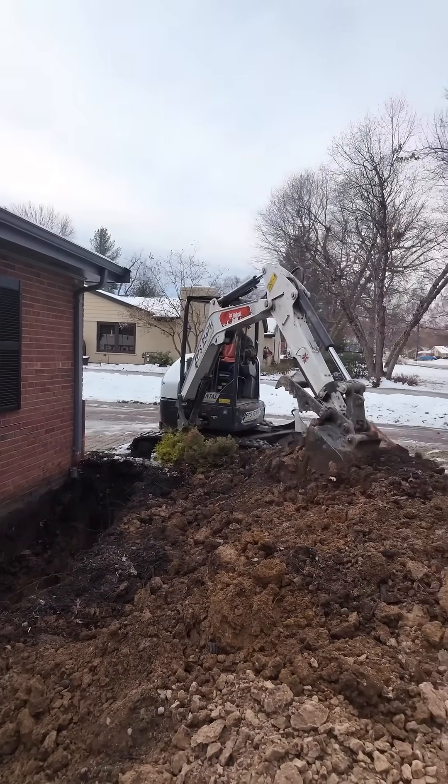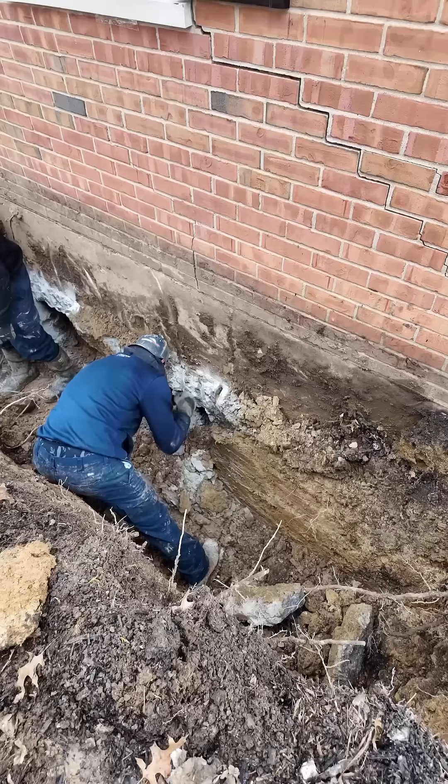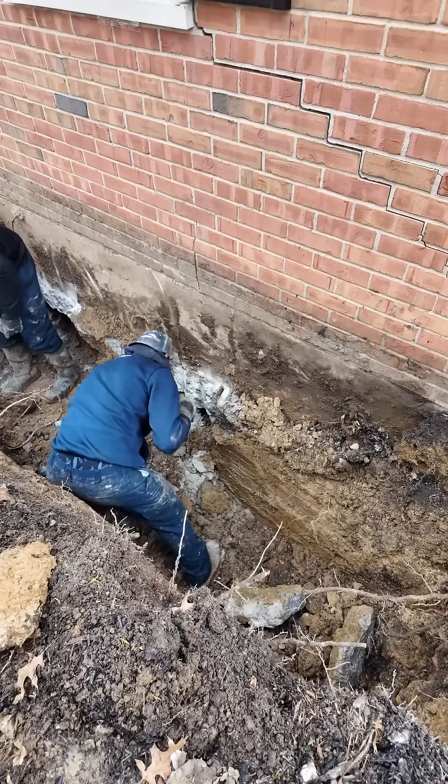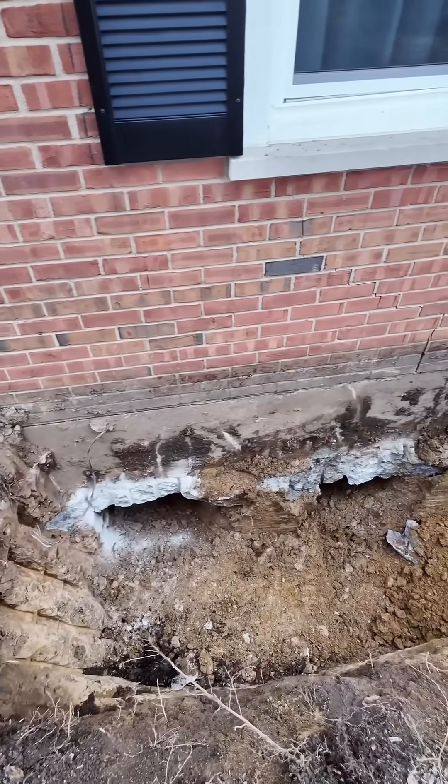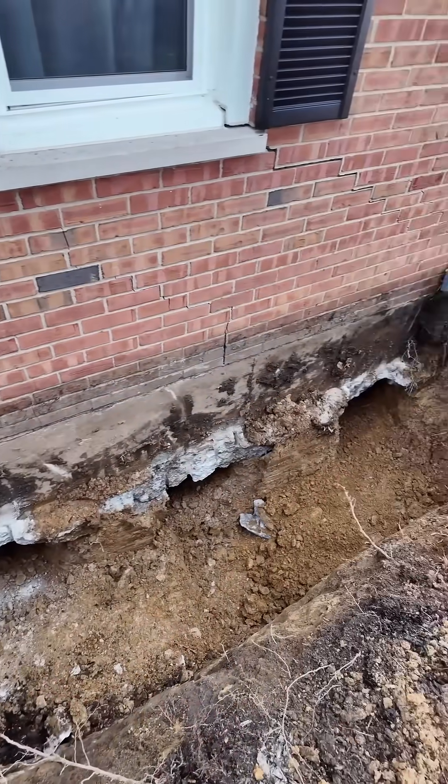We started by carefully digging around the foundation in order to expose underneath the footing of the home. We dug out three cavities underneath the footing to create room for our three helical piers that we planned to install.